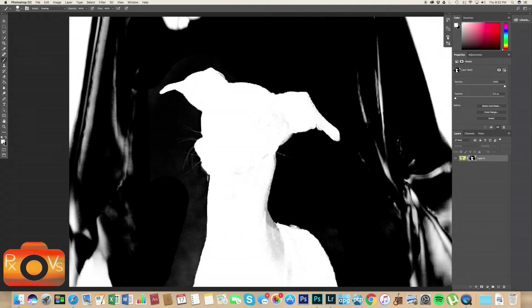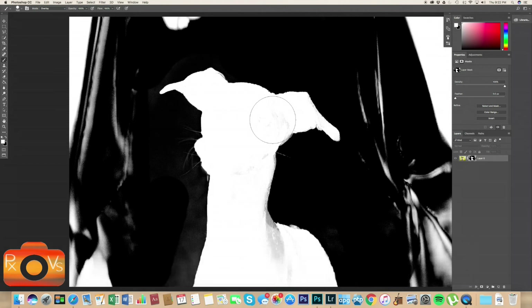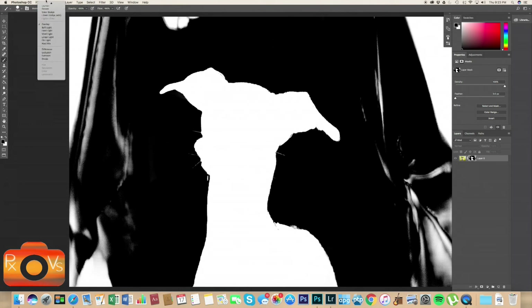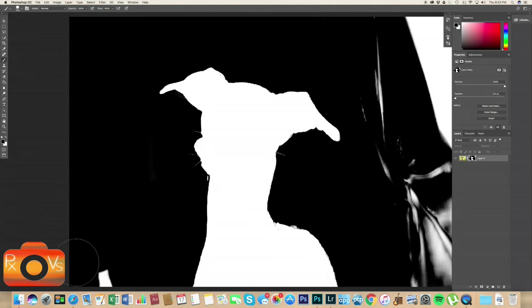Now switch your foreground color to white — press D to get the default colors. Start brushing over Rue to make those gray areas within her true white so she doesn't have holes in her cutout. Notice that when you brush over her, the outside can turn gray into the black area — just go back, make your foreground color black, and brush back along the edge of Rue to make sure it's true black around her. Then change your blend mode back to Normal and brush black over any remaining white areas in the background.